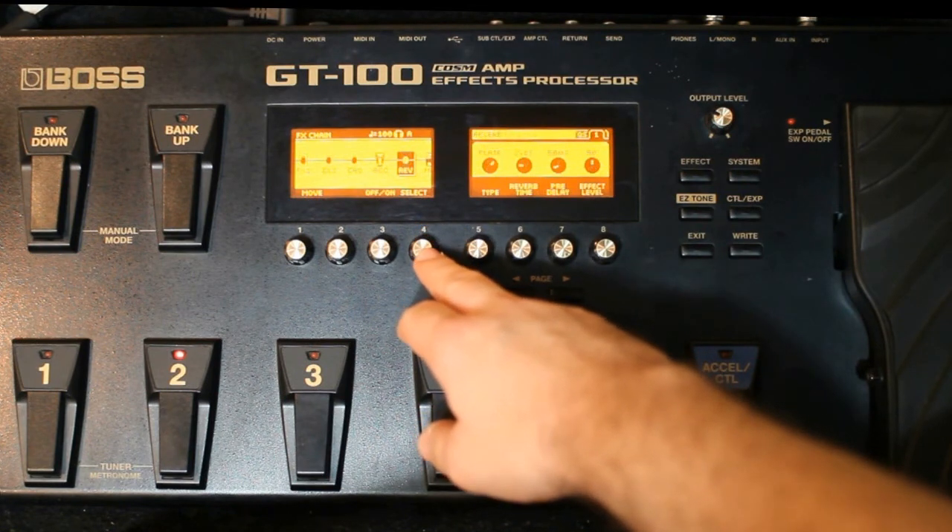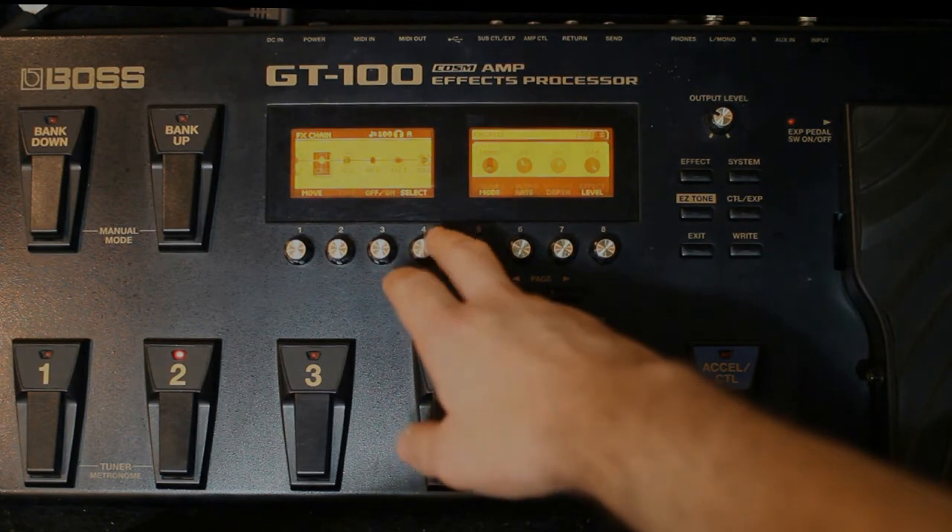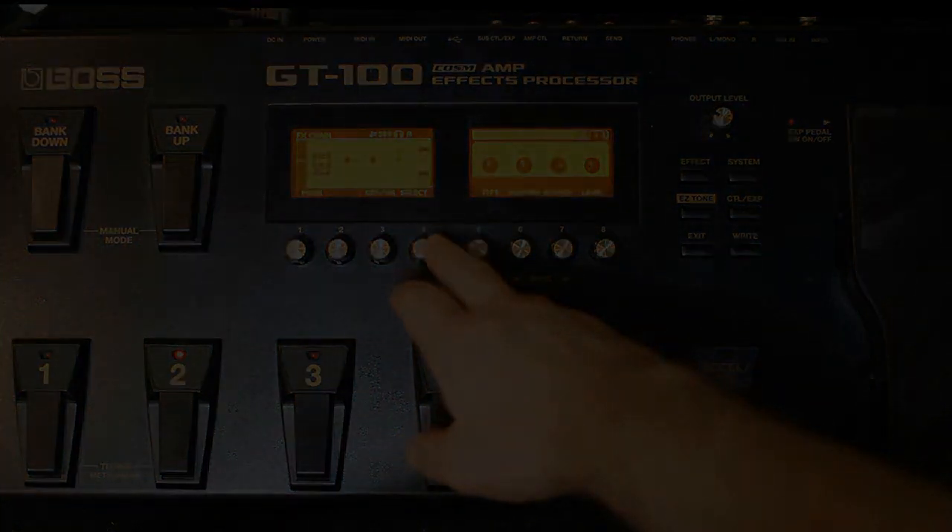O chorus eu não uso, a reverb eu não uso. Então esse é o preset usado nos dois vídeos da GT100.